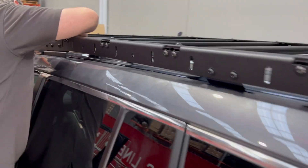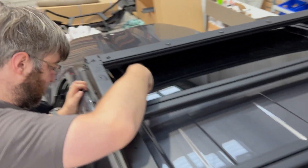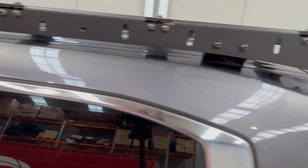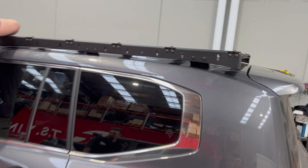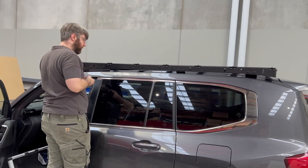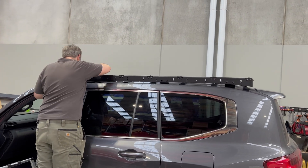Once you have the rack in place, you can do up the bolts, and the ones on the side here too. And get a good view — we'll get Chris out of the road in a sec and we'll show you what it all looks like.